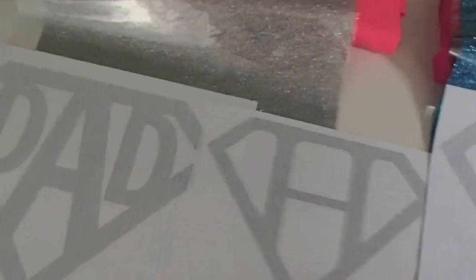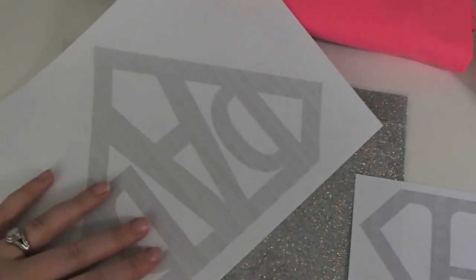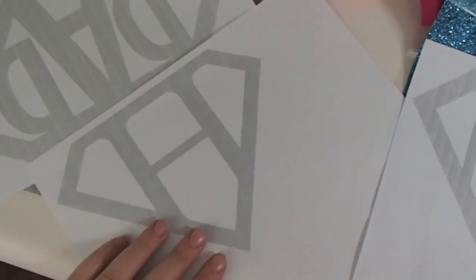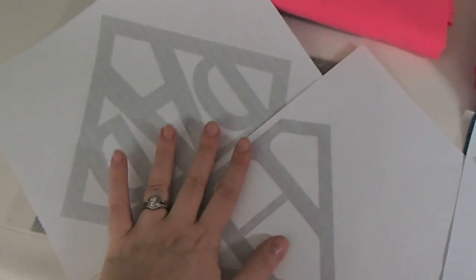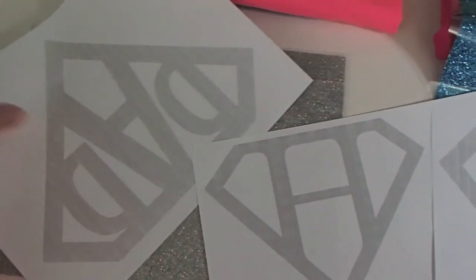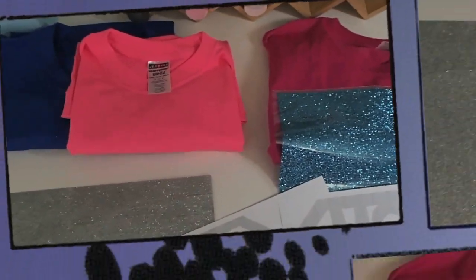The great thing about the sizing I did, it just happened to work out that if we put Chris up in this corner and Hannah kind of down in this corner, I can get both of them on one sheet. So they'll both have the silver logos. Let me show you how I'm going to transfer and cut these out to make our custom shirts.